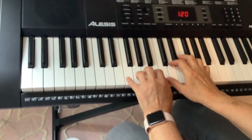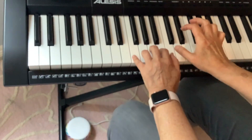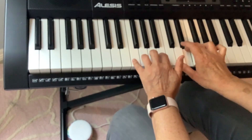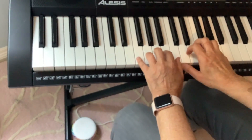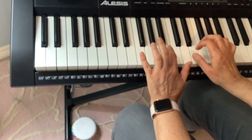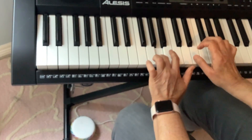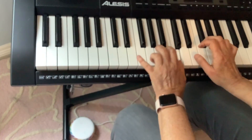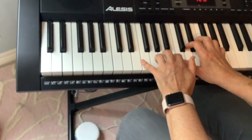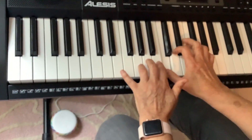A, G. Now I go. I'll play it one more time. See if you can play it with me. I start on my right hand, we'll play it with me.